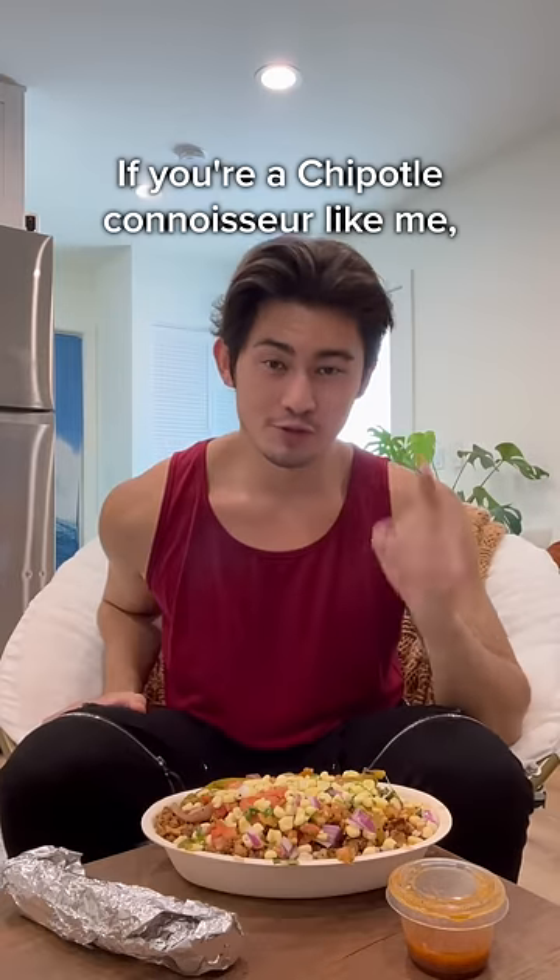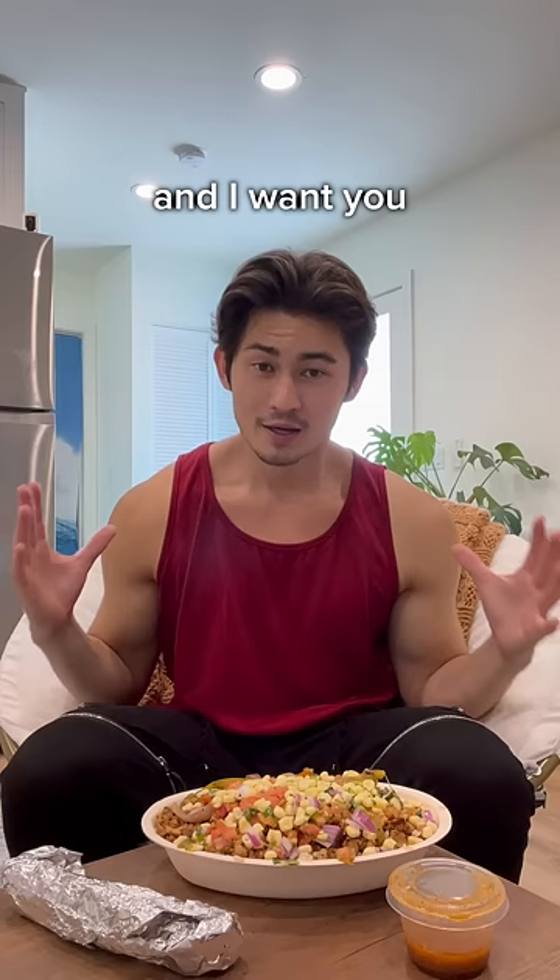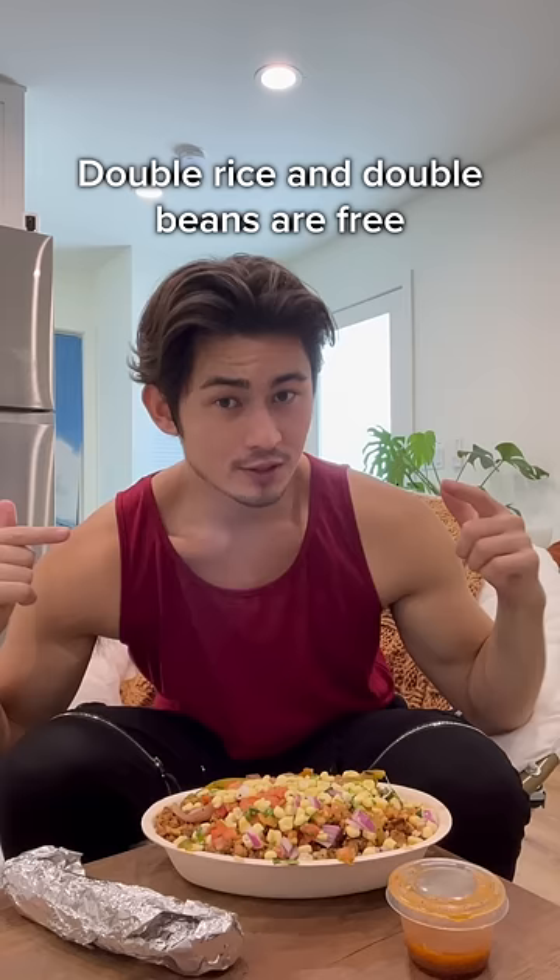Chipotle hack. If you're a Chipotle connoisseur like me, you get Chipotle a lot. And I want you to get the most out of your money, so follow these steps. Number one: double rice and double beans are free.